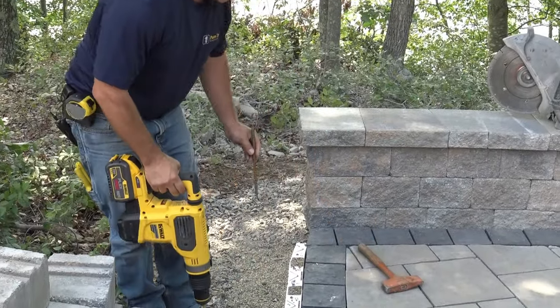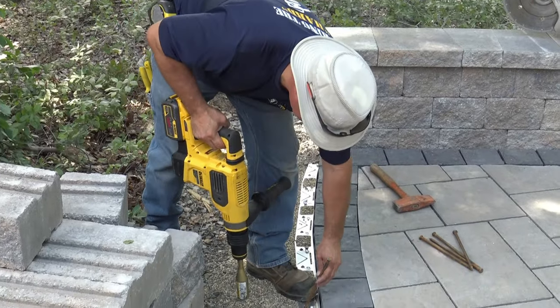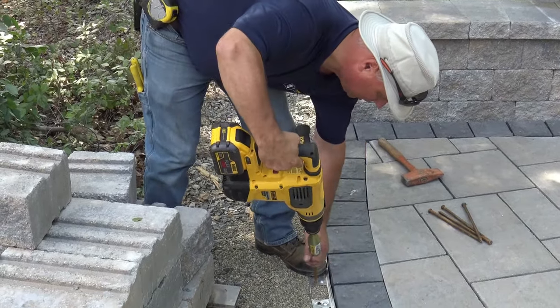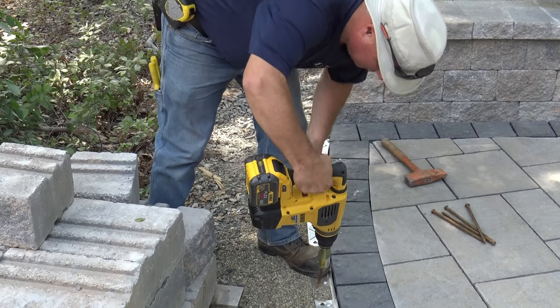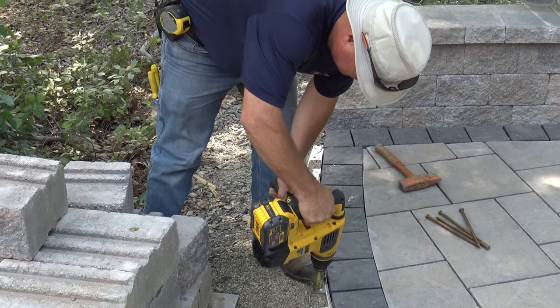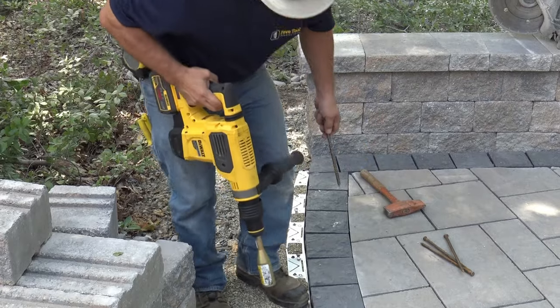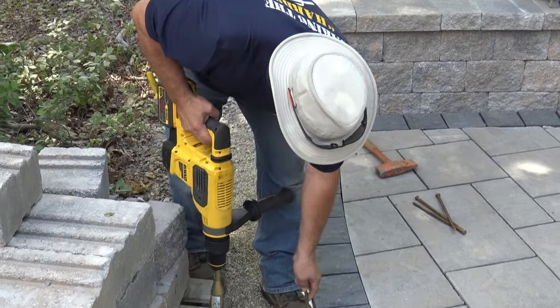I highly recommend you stand on your base, skip two holes, and hold your toe into it — that's all you're going to do. Tighten that down, skip two holes again, and make sure you're nice and tight.